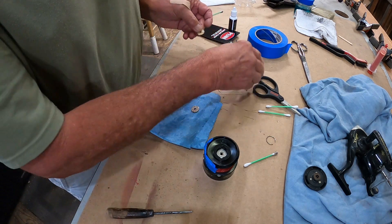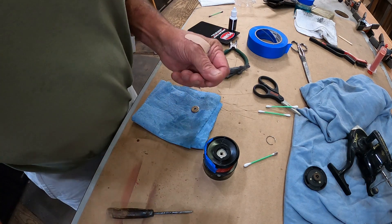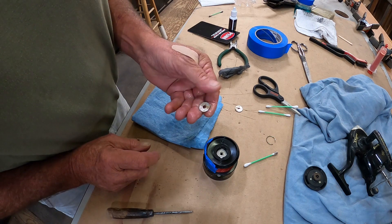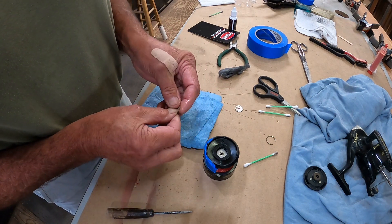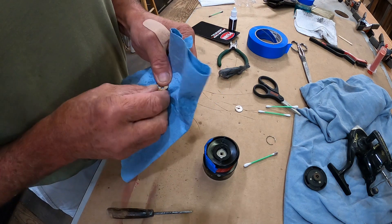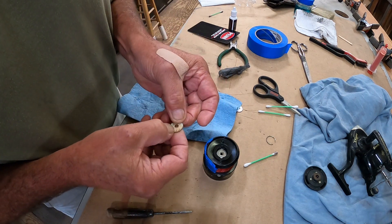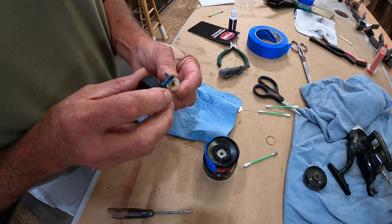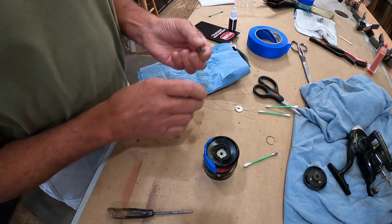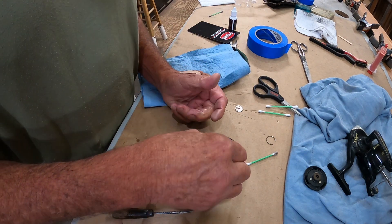Most of us fishermen cannot spend $150 or $200 on a reel — these work just fine. I catch just as many fish as anybody else. We'll clean that up a little bit. Okay, that little bit of rust on there is just a stain. Put just a little bit more grease on there. From everything I see, it doesn't take much — just a little bit. Put that washer back in.